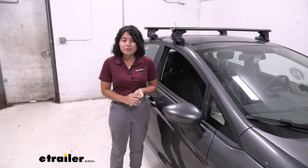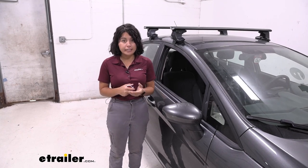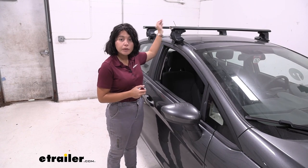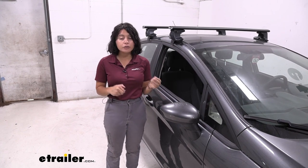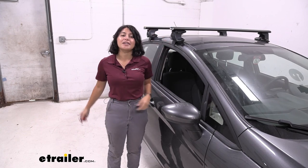Everything is going to be included with this kit. Make sure you get the right kit by using the fit guide at eTrailer.com, because that will include the length of the crossbars, the towers, as well as the custom fit kit. You are going to have the tools and keys included. All you need to bring to the table is your tape measure to get the process started.